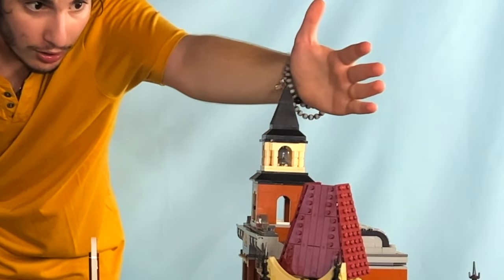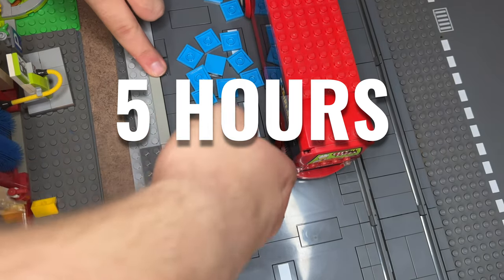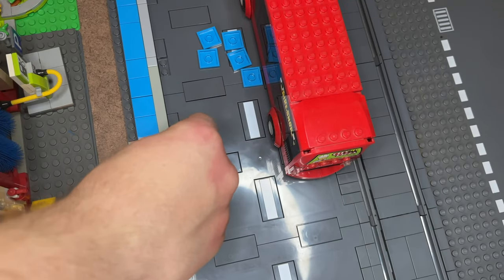No, no, not like that. Today I will destroy my LEGO City and build everything again. I have five hours to do this or else. I am going to try and build the perfect LEGO City.